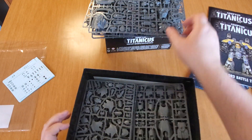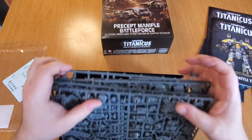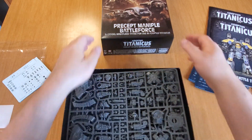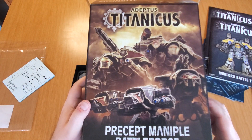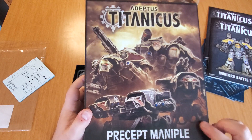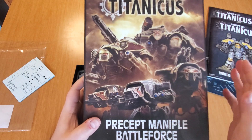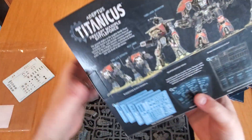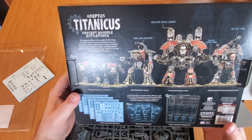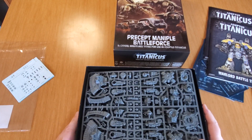Hey folks, that is a lot of plastic crack in one amazing package. That is the Precept Maniple Battleforce - it's a really good price point and gets you basically everything you need. I imagine you could play just about any reasonable point size game with just this box. Now of course you're going to want more - depending on which Maniple you pick you may not have enough Reavers or Warhounds, but I think you could field a legal force and not need a whole lot else. But of course you're going to want other things for variation. That's it folks - thanks for watching.